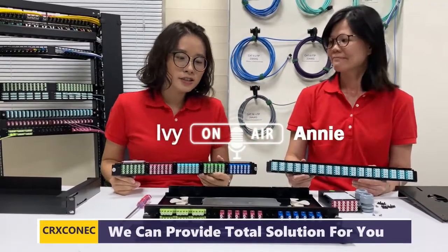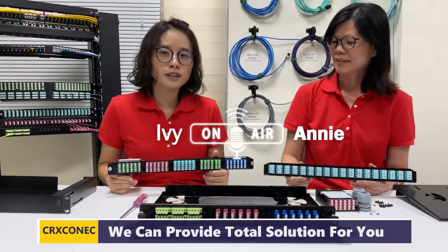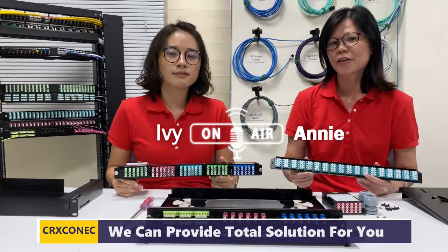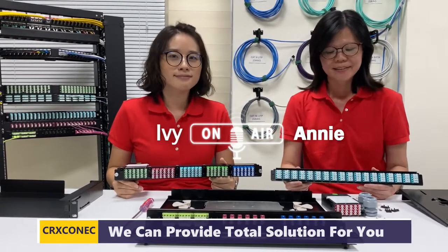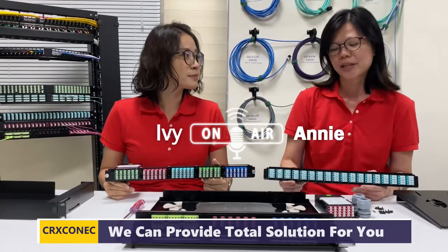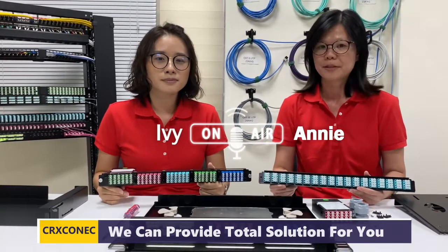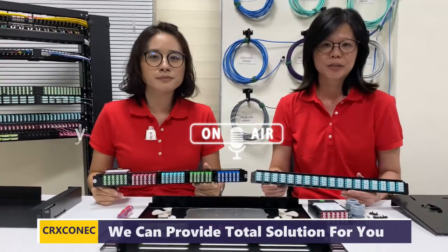That's today's information about how to assemble the fiber enclosure. Amy, would you mind summarizing the benefits of this product? Thanks to Ivy for showing us the assembly. The first benefit is that the changeable front plate can reduce your stock, because it supports both fiber solutions with one changeable front plate — so we can provide a total solution for you.